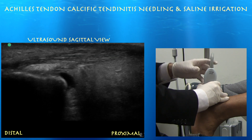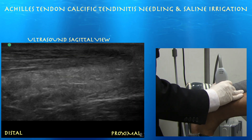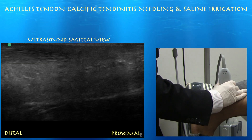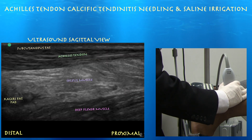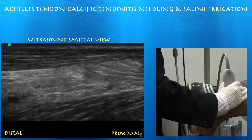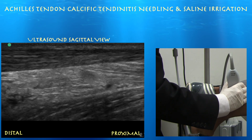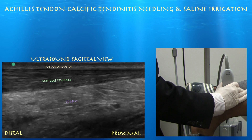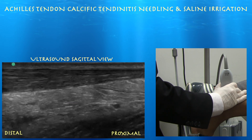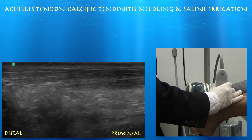Also some retrocalcaneal bursitis. Here we are going proximally. We have some of the proximal Achilles tendon with the soleus muscle underneath. As you go proximal, the Achilles tendon looks fairly well preserved and normal. It is a little thick distally, consistent with tendinosis. Probably the flexor hallucis longus muscle just underneath that. Going from proximal to distal now, you can see the Achilles tendon coming into play — it does look thickened with a little hypoechoic signal, consistent with tendinosis.